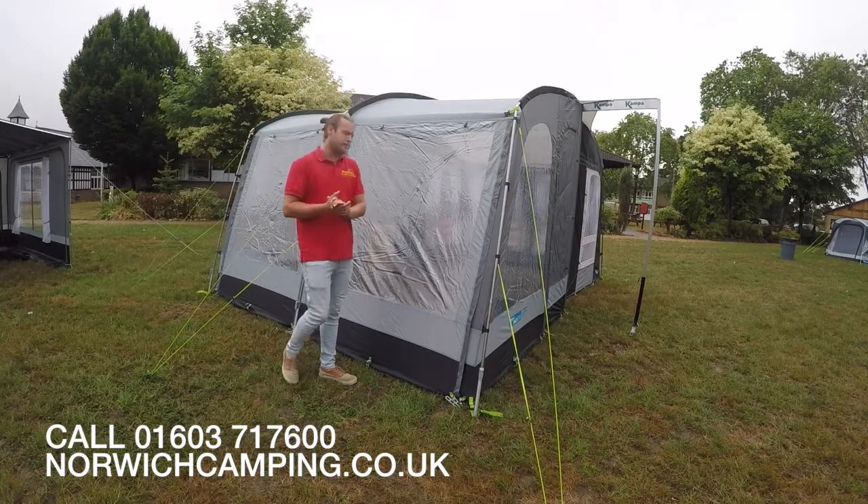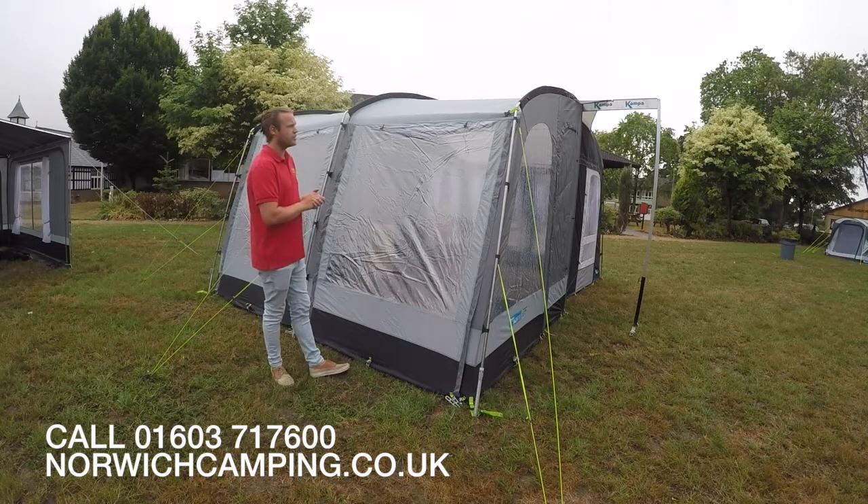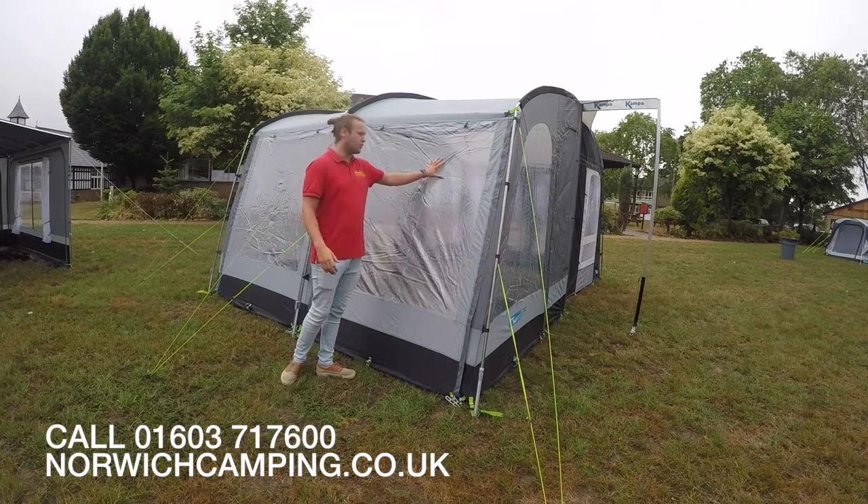Hi there, I'm Jordan from Norwich Camping and Leisure and I'm now beside the updated Raleigh Pearl Grey for 2019. This is a model that doesn't tend to change much over the years, which is a really good seller. It's a very good price for the quality you're getting.